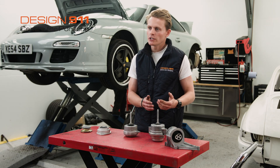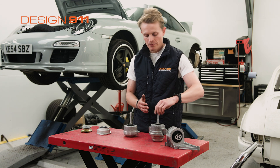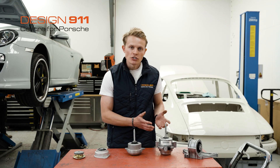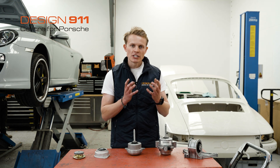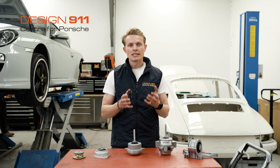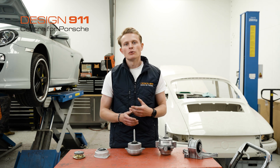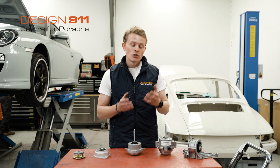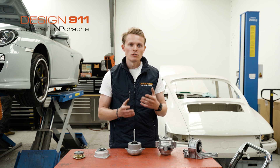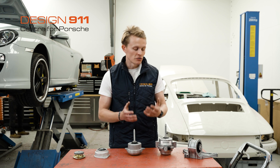From the 991, Porsche also introduced PADM, which stands for Porsche Active Drivetrain Mount. This is an example of a PADM mount. What it allows you to do is basically change the energy absorbing properties of the engine mount from inside the car. So if you wanted it to absorb even more energy to give you a more comfortable ride, you can, or you could set it so it's a lot harder to give you much more of a racy feel, completely dependent on your personal preferences for driving the car.